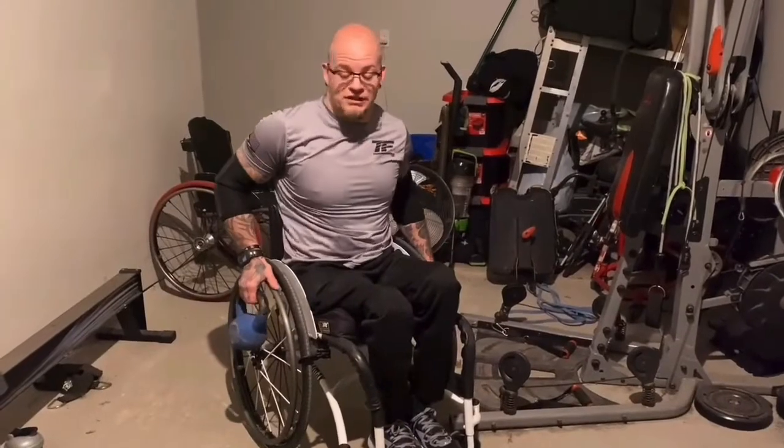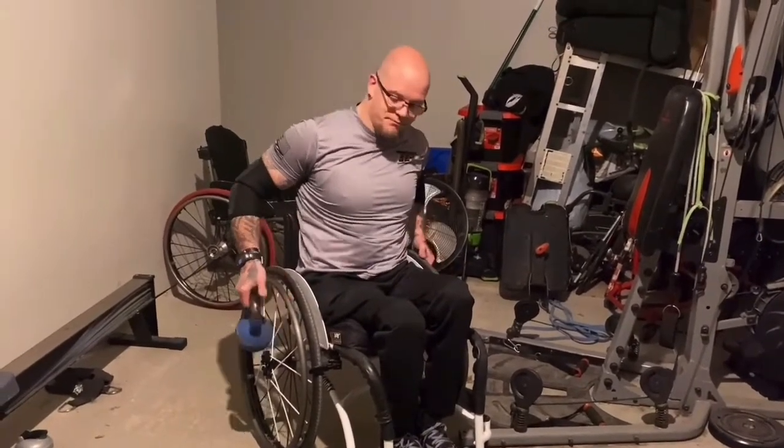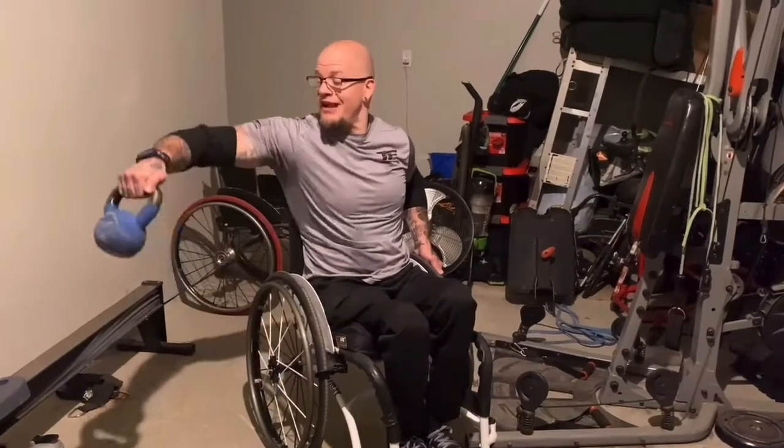Another tip — we're going to be doing side dumbbell laterals for that middle delt. I'm going to be leaning, holding on to the other side in a static hold. Still going to be working my upper body, utilizing it as much as I can as I'm trying to trigger the side delt.